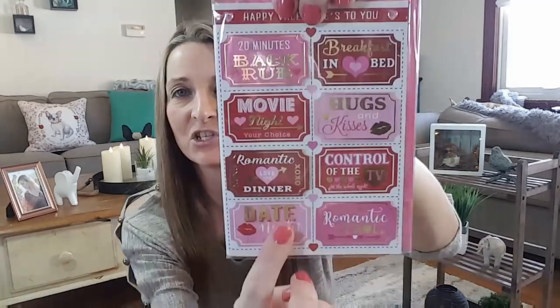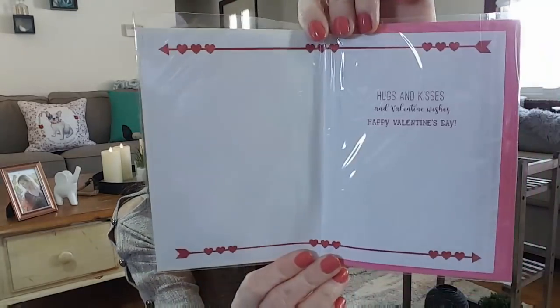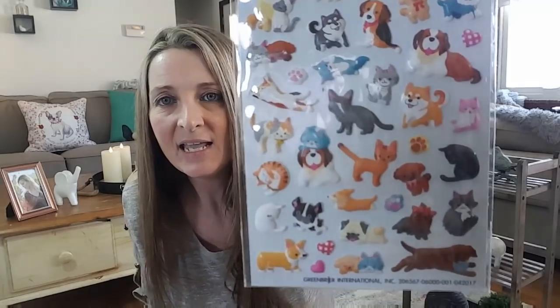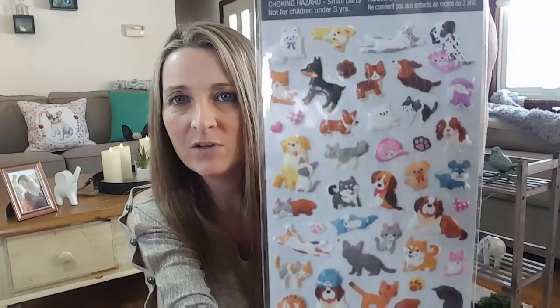I bought this Valentine's card for my husband. It says Happy Valentine's to you and has different tickets he can use — inside it's pretty simple. I really love their cards and that was a dollar. And then I did buy more Puffy stickers — you get 53 of these and they're doggies and kitties. Look at that one right there — too cute.